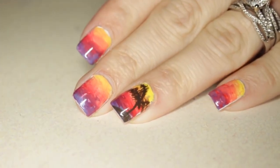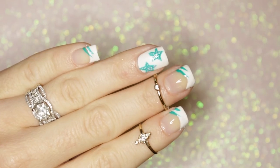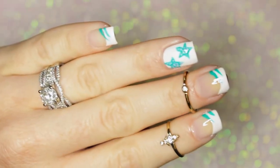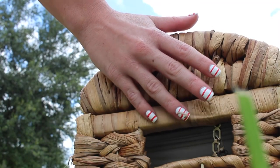We're both coming up with three designs each that are vacation themed. The first design is a sunset or sunrise theme, the second is a beach theme, and the third is a wild card. At the end of this video I'm going to share her design with you, but without further ado, let's get on to the first manicure.